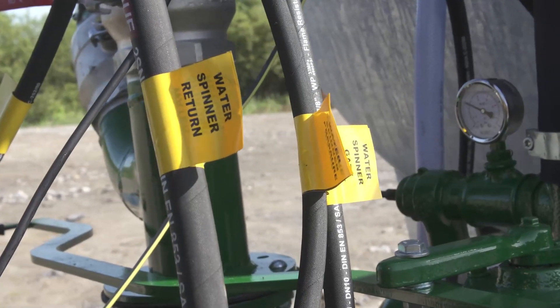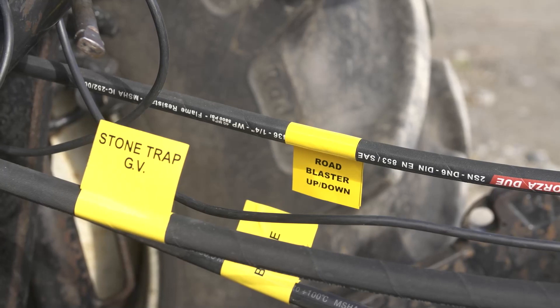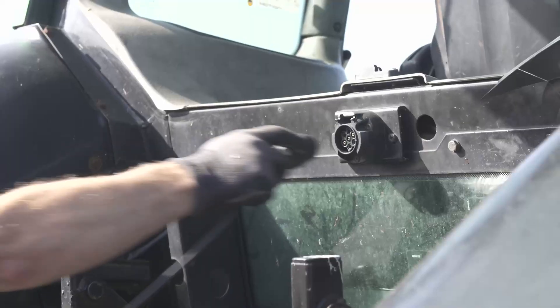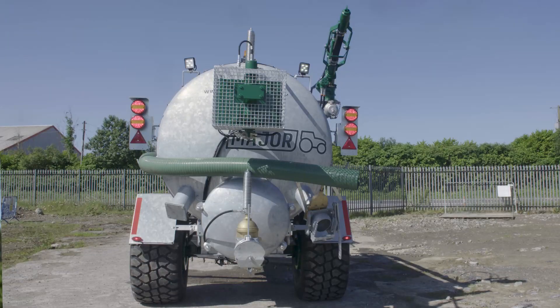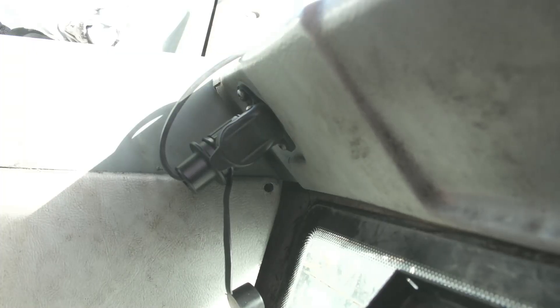Attach the hoses to the appropriate circuit. Each tanker is custom designed and the hoses are labelled accordingly. Connect the electrics. One cable is for the indicator and brake lights; the other is for the plough lights and the beacon.